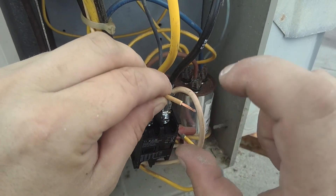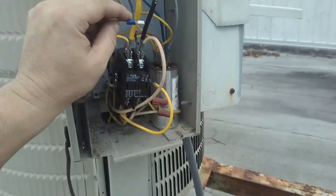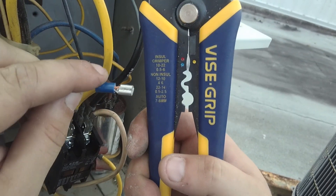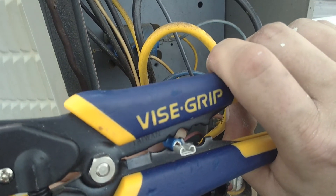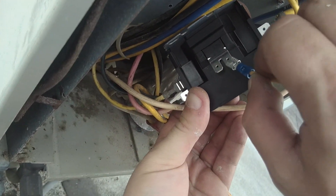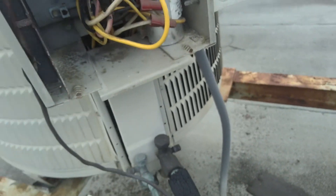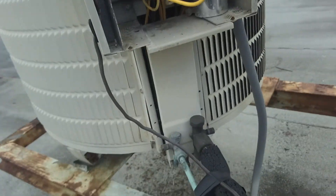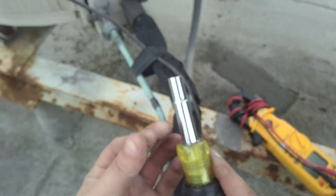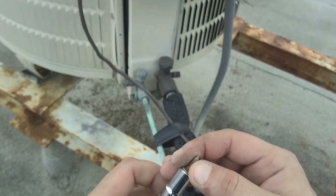There we go. That's a little tingly. Really — I'm sweaty so I'm really conductive right now. Crimp that down. There we go. Click. Clicky clicky clicky. I'm blowing this — that's probably because it's magnetic.